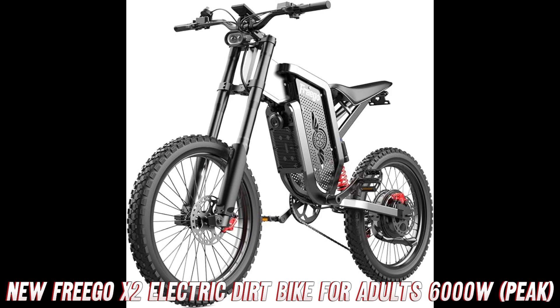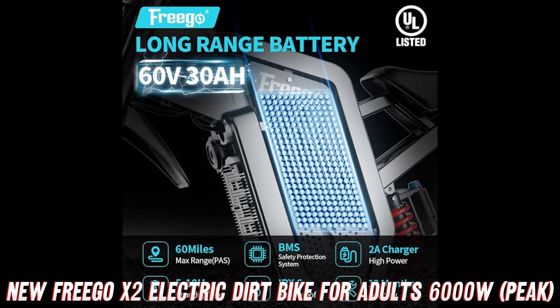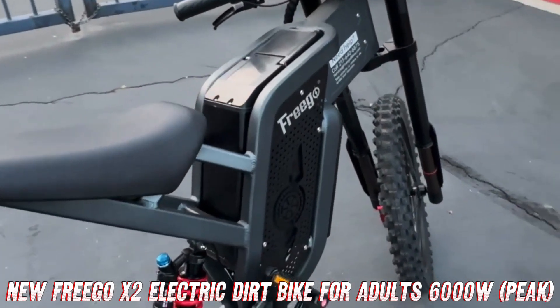But wait, there's even more good news. If you head over to the Amazon listing, you might just find a sweet discount or deal on this bad boy. After all, at AMZ World, we're all about hooking you up with the best prices on the coolest products.